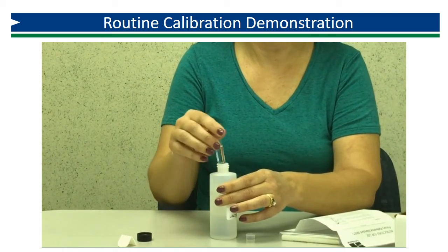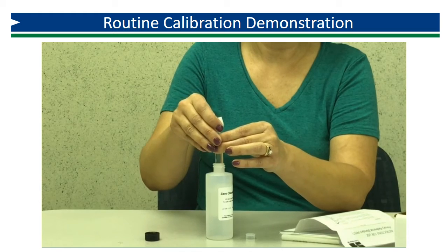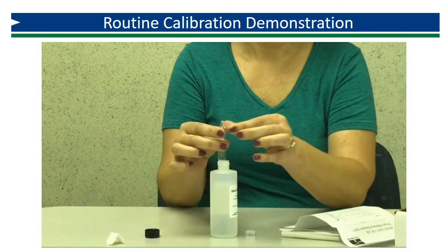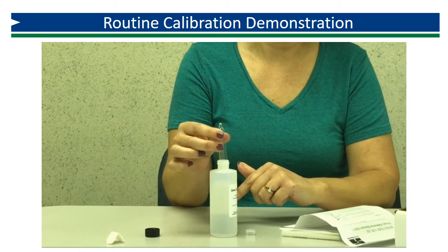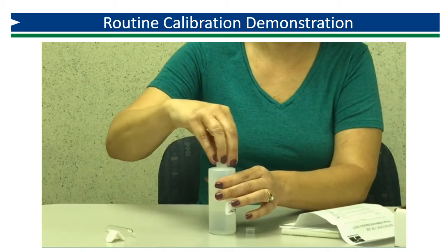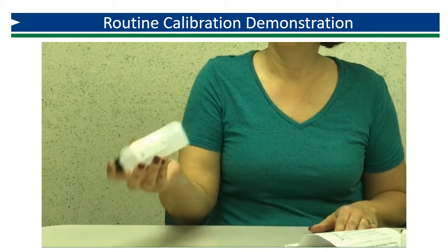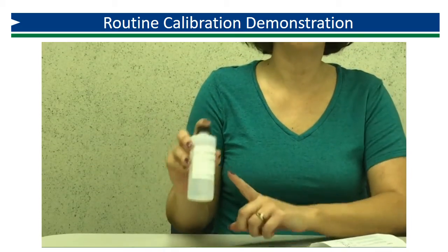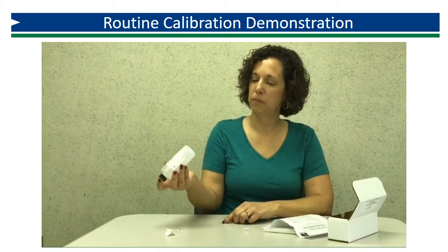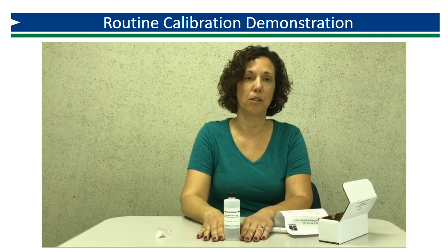Once the ampoule is over the top of the sample, break the other tip and tap it against the neck to get all of the standard into your water. Securely cap it and invert to mix — do not shake it. The concentration of your diluted solution is 1.50 mg/L. Now your sample is mixed and you're ready to analyze for free chlorine.